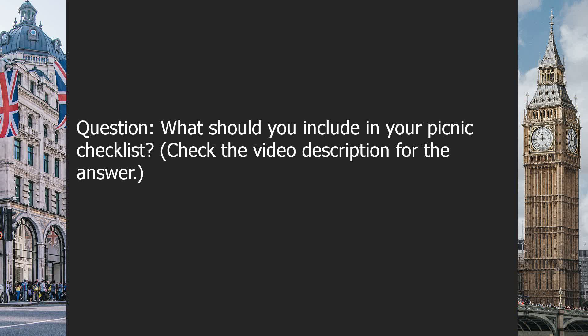Question: What should you include in your picnic checklist? Check the video description for the answer.